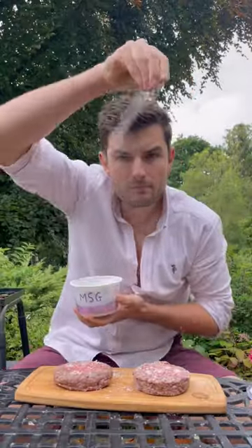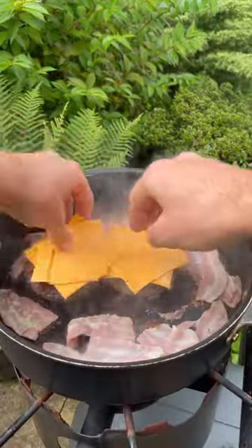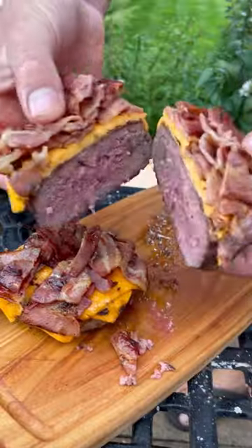I got some beef burgers, which I'll season with MSG, then onto the heat and flip and lay my bacon, shake them, place my cheese with the lid to melt it, but still nice and pink.